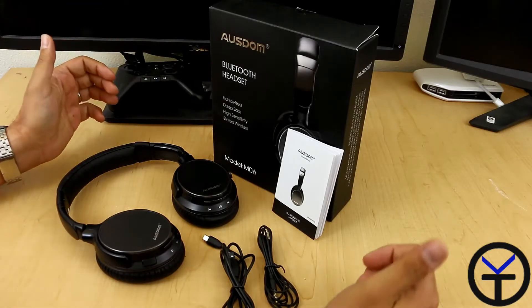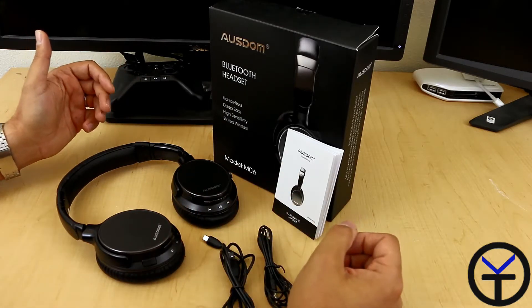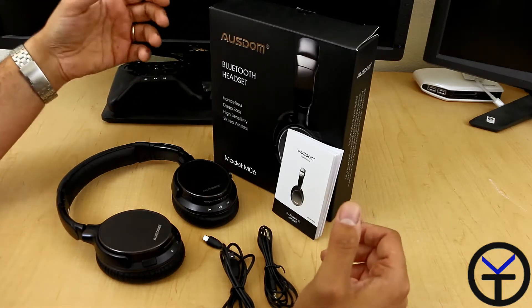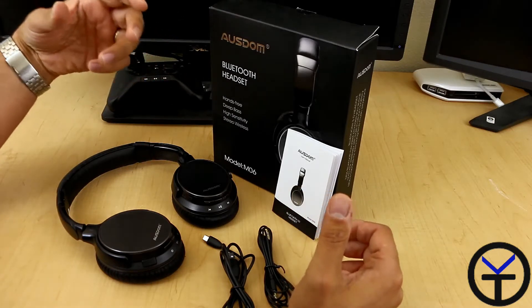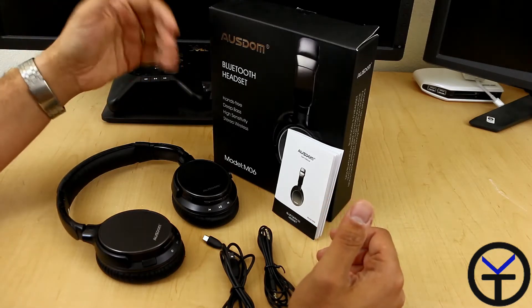We're going to start off by looking at the actual packaging and the content that comes with it. The main thing on the box says it's hands-free, deep bass, high sensitivity, and stereo wireless. This is focusing on the fact that these headphones will have really good music listening, if you're listening to rock music or music that has a lot of bass and a lot of repetitive lows and mids in the actual sound. This is the M06.